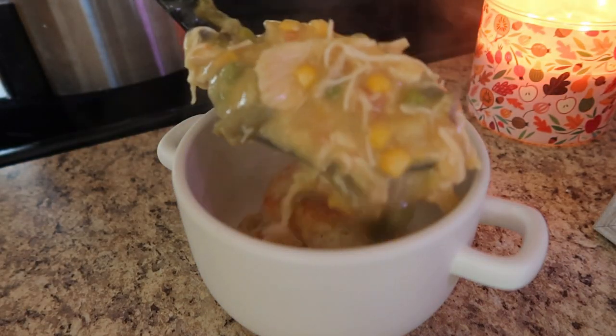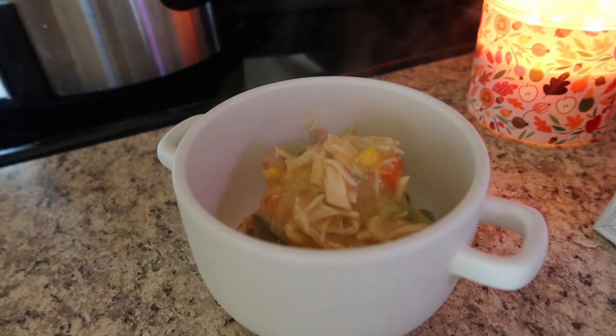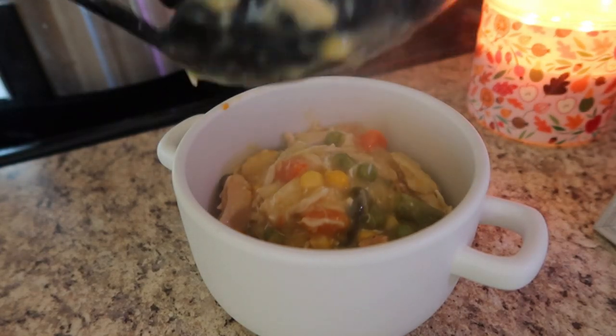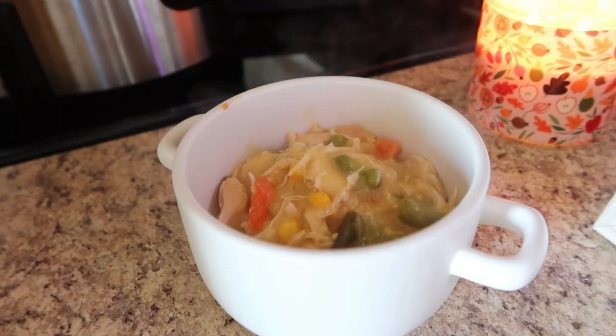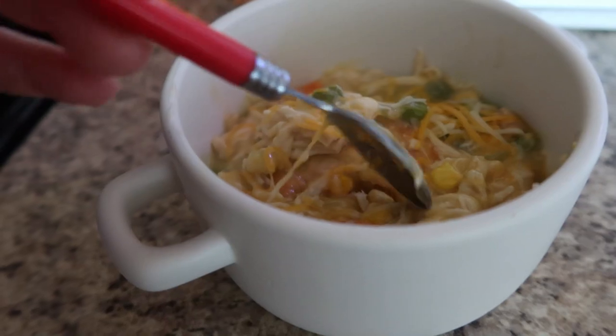That's going to be all for today's video. I hope that you got some crockpot inspiration for your meal plan. Remember to leave a food-related emoji in the comments below if you watched until the end so I'll know you were here. I hope y'all have a great day and I'll see you in the next one!